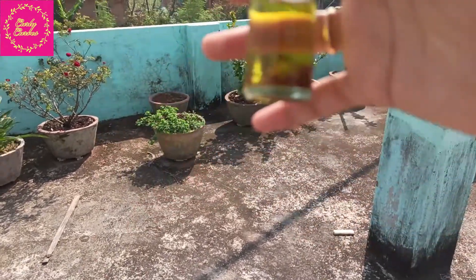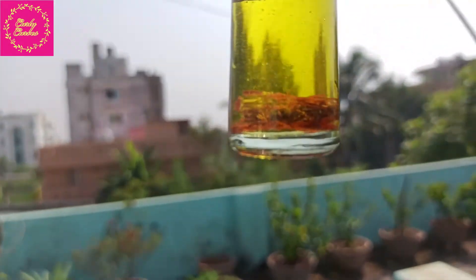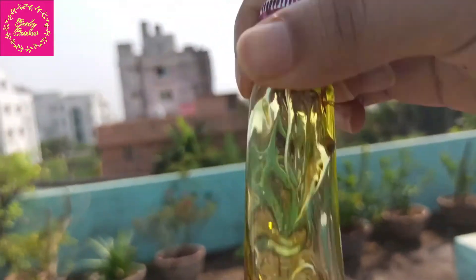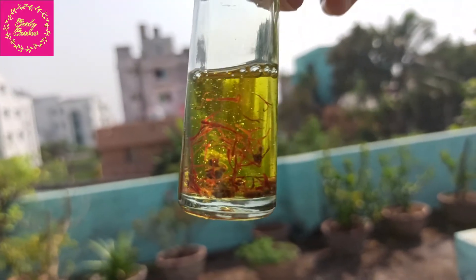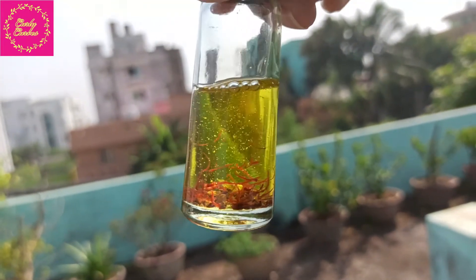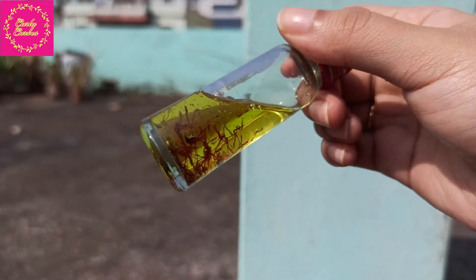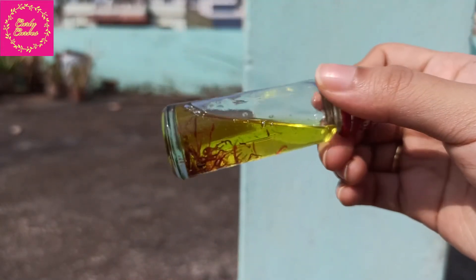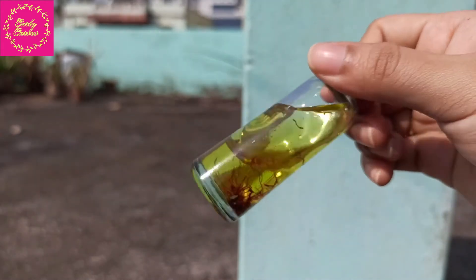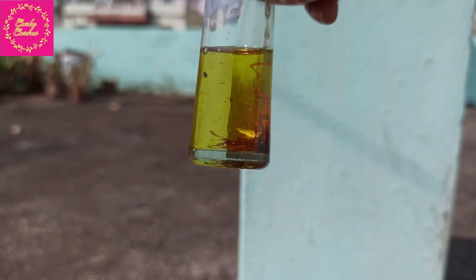I wanted to show this to you people — just look at the colour, isn't it beautiful? You can see this — this is the beauty. Let me shake it here. I will be keeping it in the heat for a while. I don't want to activate it artificially but with the sun. So I will be keeping it in sun for about one complete day — like six to eight hours — and it will be ready to use by tonight.